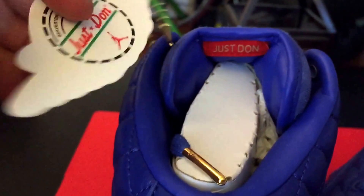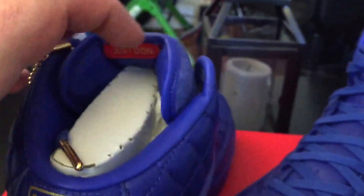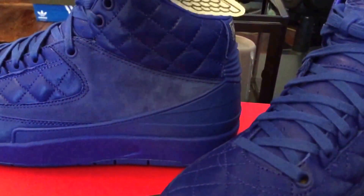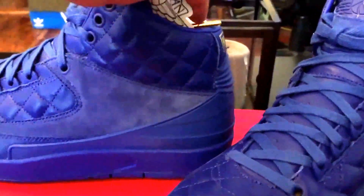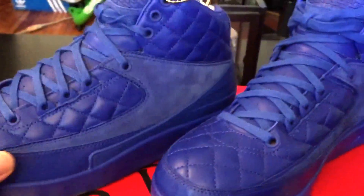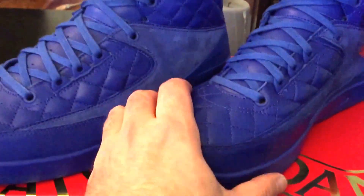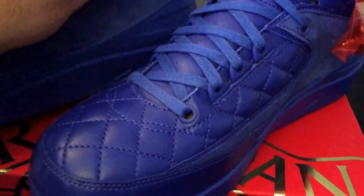You've got the branding on what looks like paper, so I'm not sure how well that's gonna hold up. On the left shoe you've got the Just Don branding on the inside of the tongue. Good construction on these, good craftsmanship. The suede is really nice — you can actually brush it.